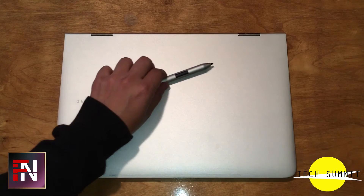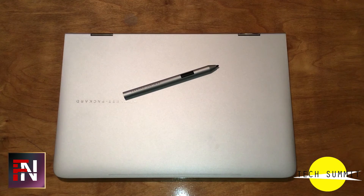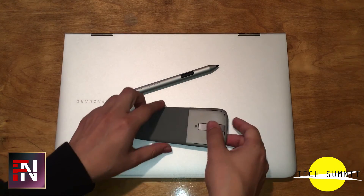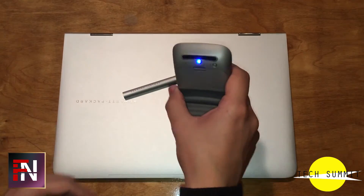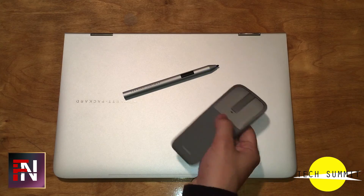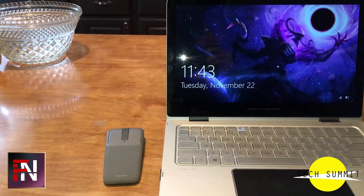I would use this laptop with the HP Stylus for drawing and the Microsoft Surface Mouse, going for the most lightweight setup possible. The mouse is very nice for regular use, but for gaming it just wasn't sensitive enough — I'd only recommend it for web browsing or if you just want a simple mouse on the side.